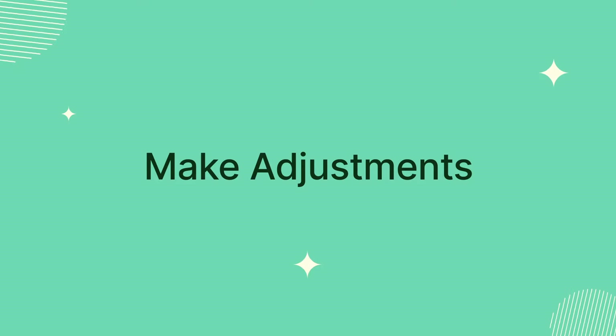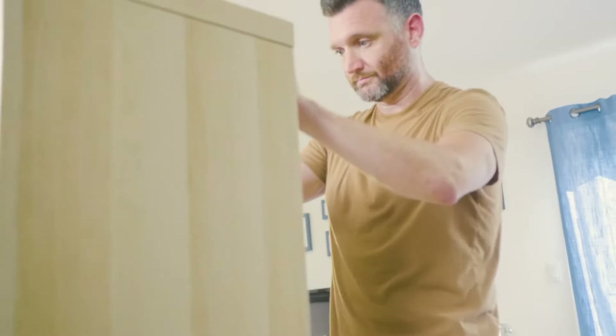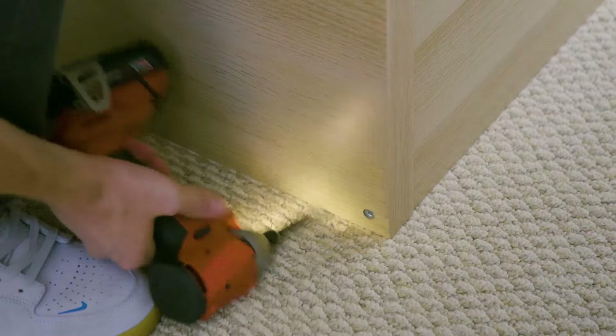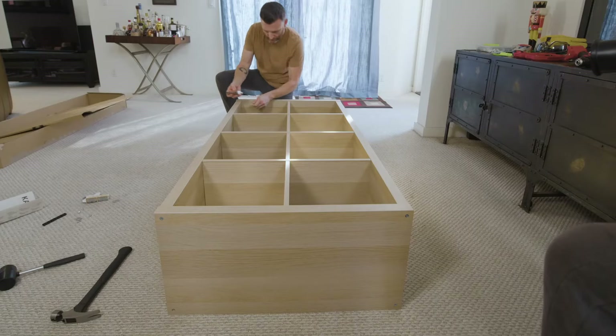Make adjustments. Once assembled, you may notice minor gaps or misalignments. Small adjustments, such as tightening or loosening screws slightly, or gently pushing or pulling components into place, can often resolve these issues.